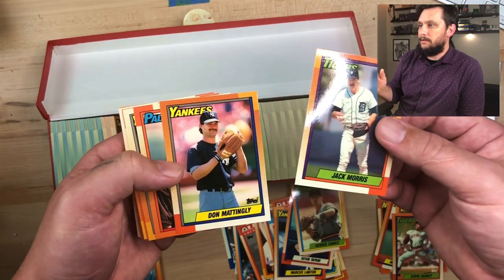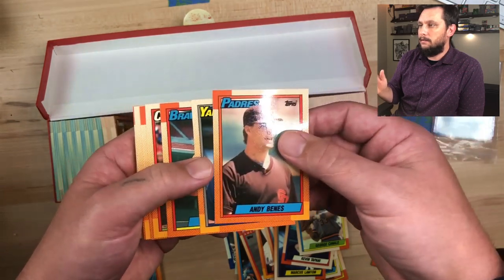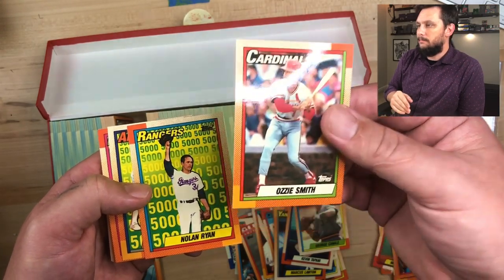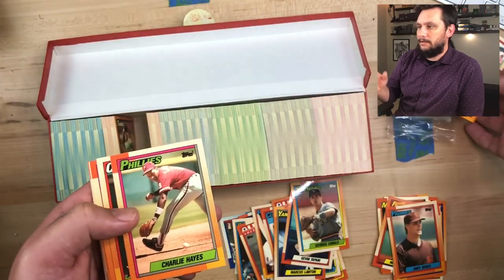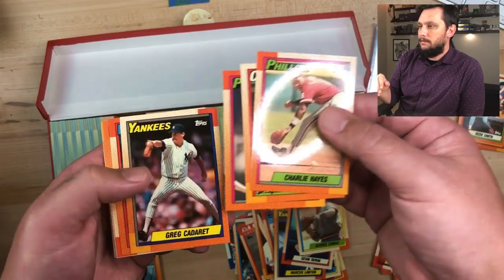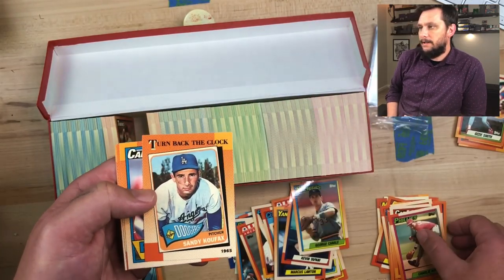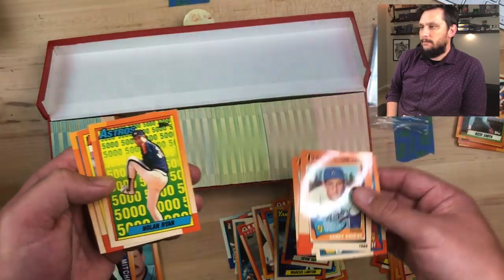I just love these Topps Tiffany cards — look at the shine, high quality, beautiful. Look at that Ozzie Smith. I love these player portraits and photos. I like the green contrasting colors, the name panels. And you've got two Turn Back the Clock cards in here — that's a Sandy Koufax and Johnny Bench is the second one.